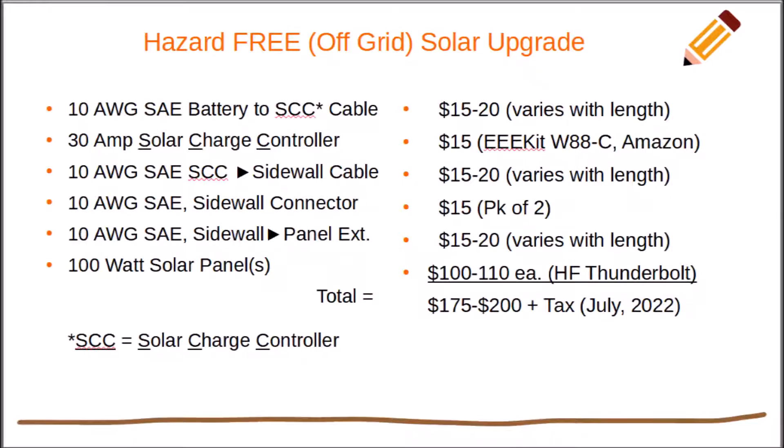Now the biggest problem with every new project is indecision. What do I need? What's this going to cost? How long is it going to take? Will it be worth it? The project costs about $200. You can easily install it in a single afternoon — no tall ladders involved, you don't have to get up on the roof, and yes, it's definitely worth it.